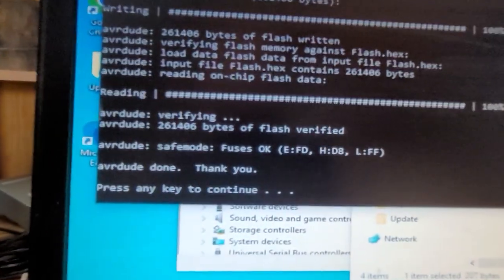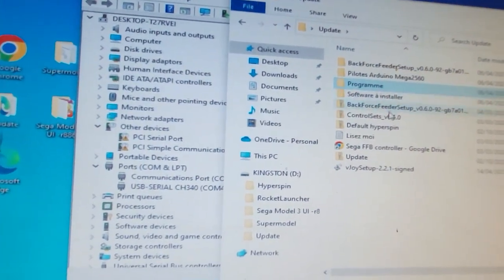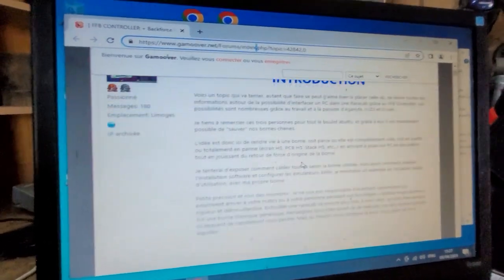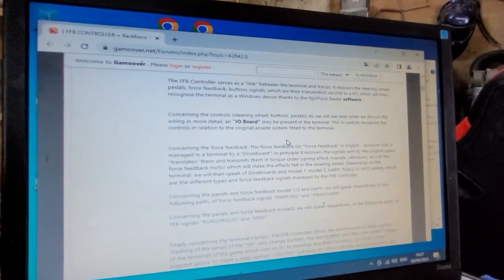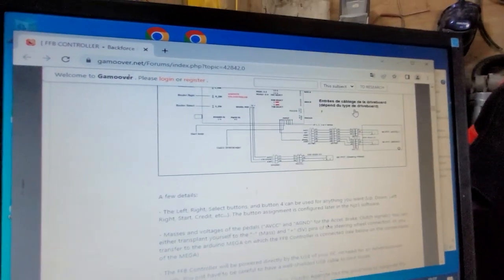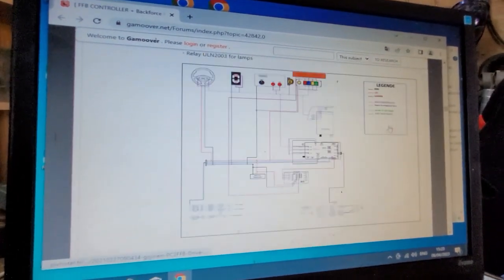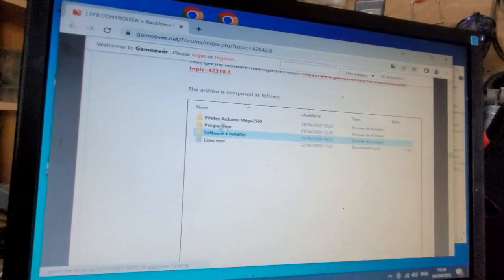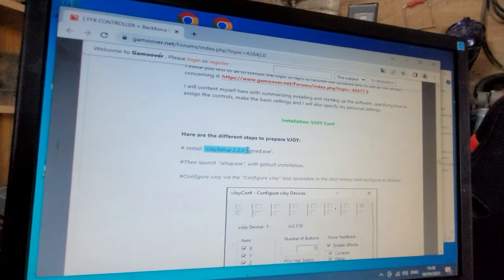It seems to have gone okay — press any key to continue and that should be the board programmed. Next we need to install VJoy. This is the tutorial I'll link to — it is in French again but Google Translate does a decent job. It goes through everything: hardware setup, software control, all of it. We've done the flashing and now we need to install VJoy, so we're looking for vjoy_setup_signed.exe 2.20.